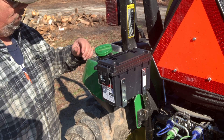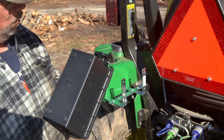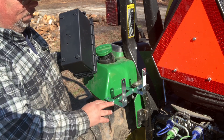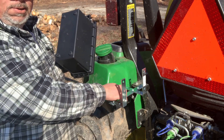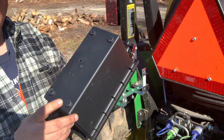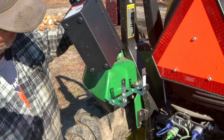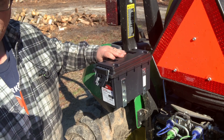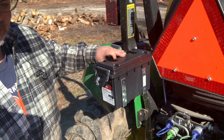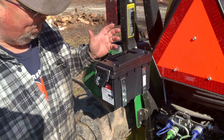Now one thing I don't like is the way this is lining up, and it might have been different if I had a 12-inch base. The feet on here don't come off — they're molded in there — and it's kind of throwing it off, not being able to lay absolutely flat. But it's really not that big of a deal.